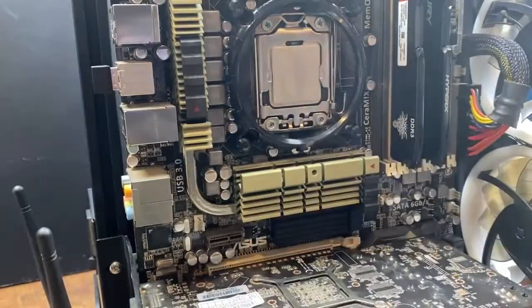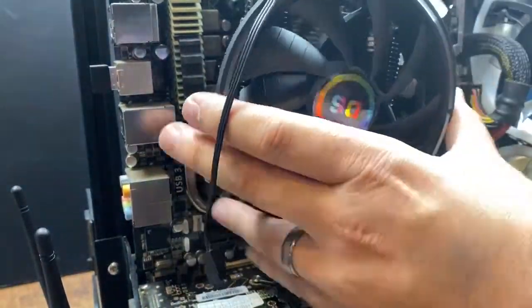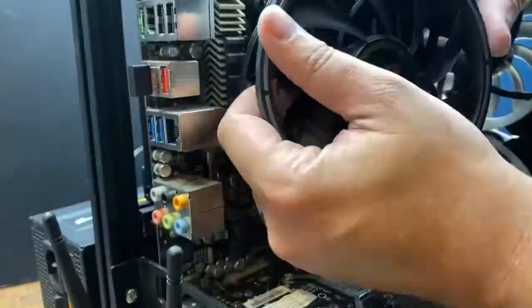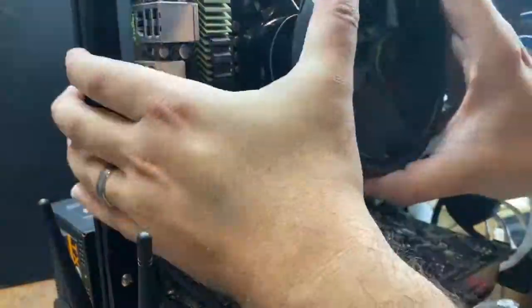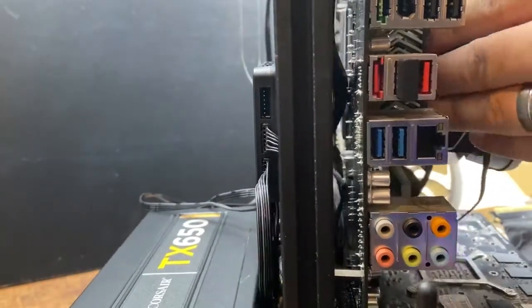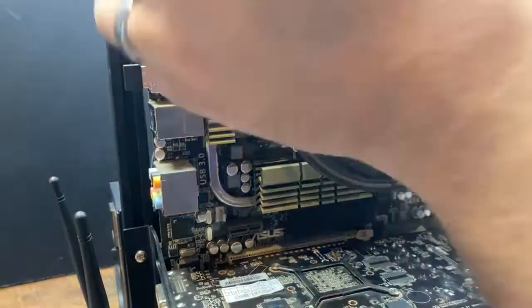Now to install our new CPU cooler — remember, always take the sticker off the bottom and install thermal paste before you put this on. Just about a pea-size amount should be okay. For $15 I was definitely a little worried, however I was pleasantly surprised with the temperatures I was getting even at full load.